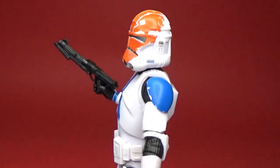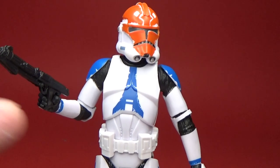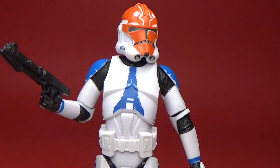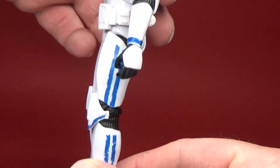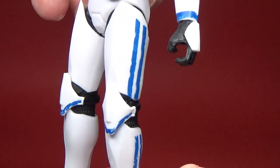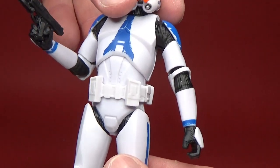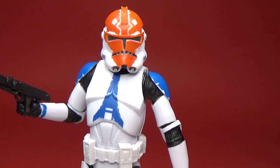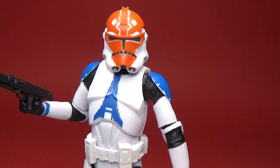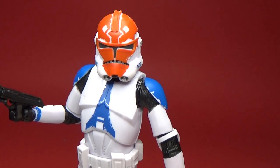It's got all the new awesome articulation, and I still really like the worn-away paint on the blue. The orange is such a striking color with the blue as well — that blue, orange, and white look is definitely a nice nod to Ahsoka Tano.